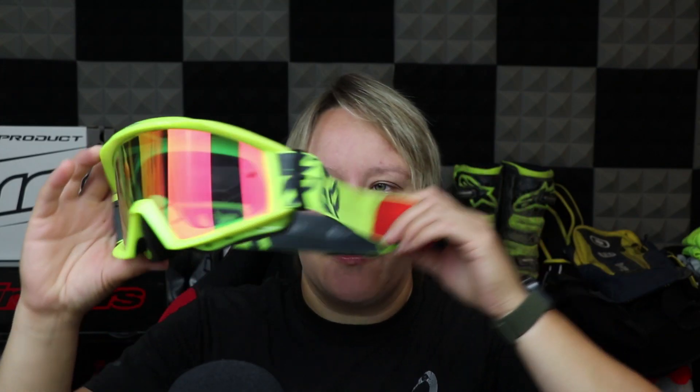So we have some grey and yellow Oakley goggles. And then in here we have got, again, some Fox yellow and grey goggles.